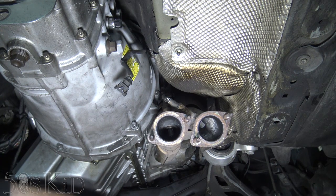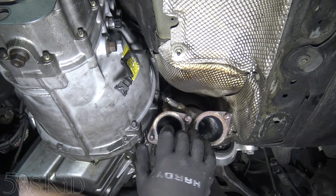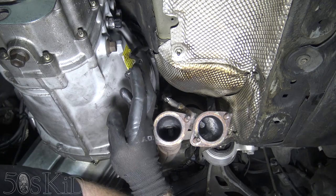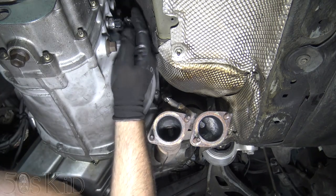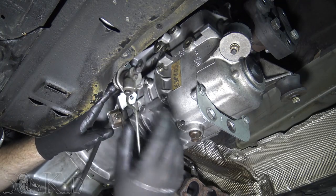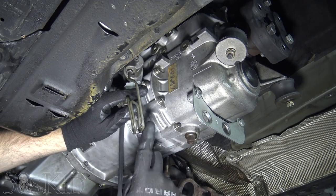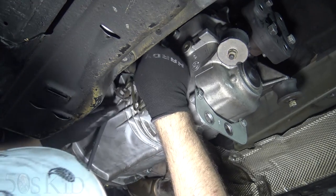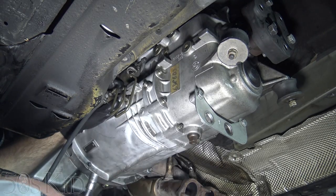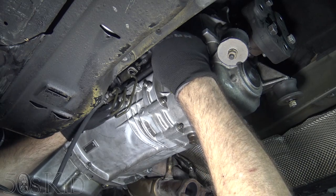I've got the engine mounts back in — it was a little more challenging than I thought, but ultimately doable. Hopefully you guys won't even have to take the engine mounts off. I've put the reverse light harness on the other side of the transmission where it needs to be and plugged it in. I've already got grease on the back of the clutch release fork — let's put the slave cylinder up into place.